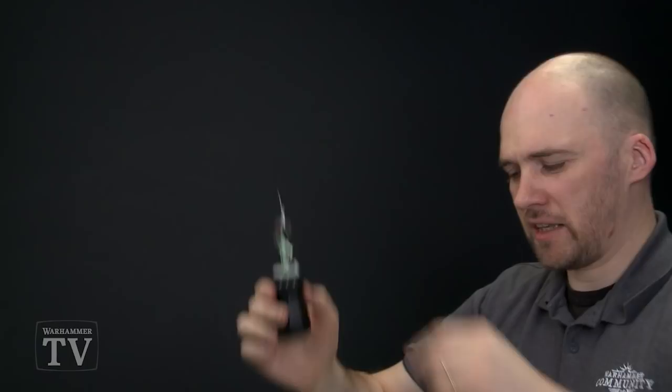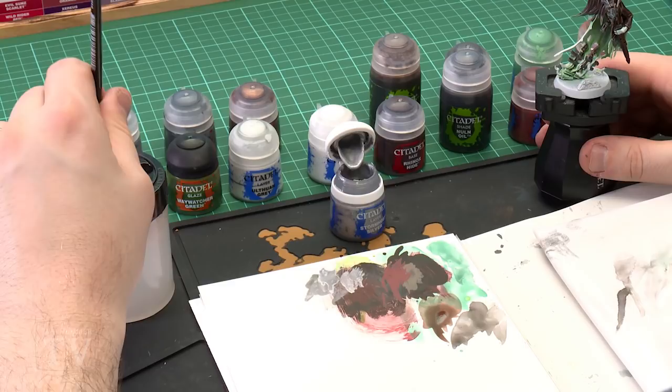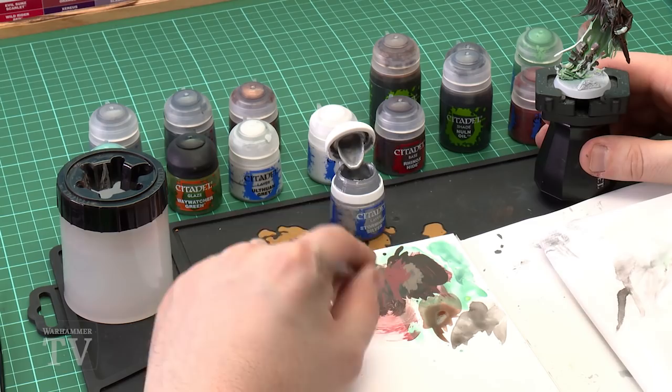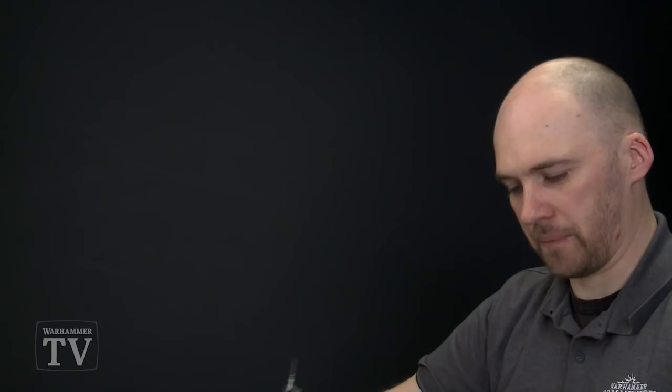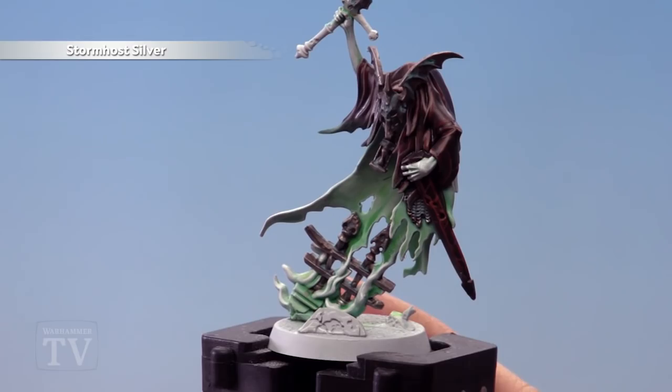With the Niylac Oxide now applied and dry, we're ready to move on to the next stage using Stormhost Silver. We're going to pick out all those hard edges and pick out some rivets as key highlights, using a small layer brush. Thin it down slightly so it's not too thick. For edge highlights on hard edges, use the edge of the brush rather than the tip — this gives more control and a nice consistent line. A little trick for chain mail is to almost dry brush it: rub a bit off the bristles, then run it down to pick out some of those key areas.